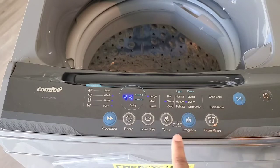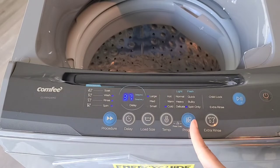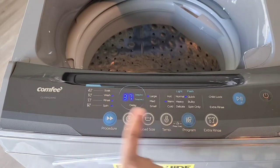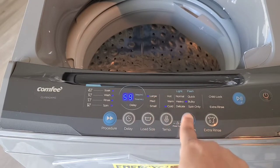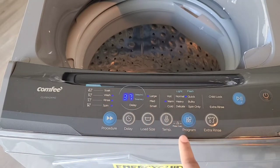The program button lets you select your washing program: normal, heavy, delicates, quick, bulk, or spin only. It highlights everything including temperature, type, and spin settings on the panel, and you can see the selections displayed based on whichever program you choose.